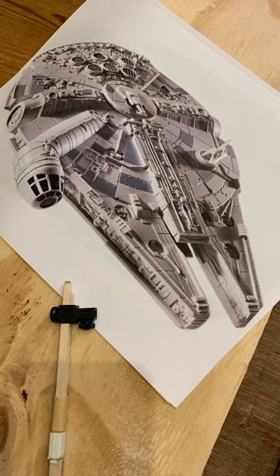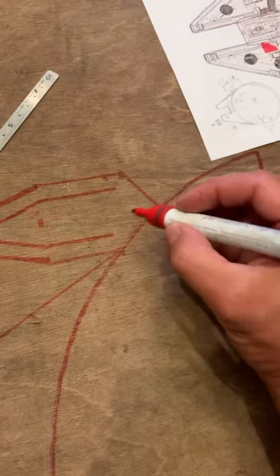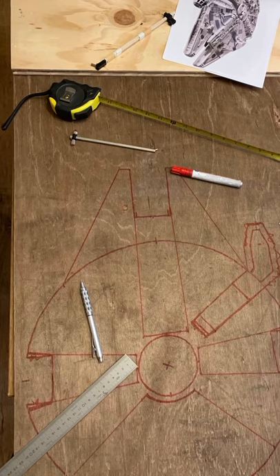But how did it fly? I made a wooden template. I drew and cut a slightly smaller shape, because later I need to cover everything with sand and I need to keep the right proportion.